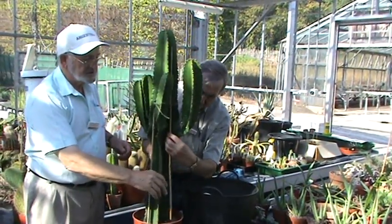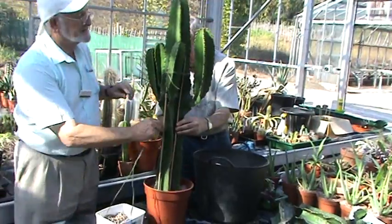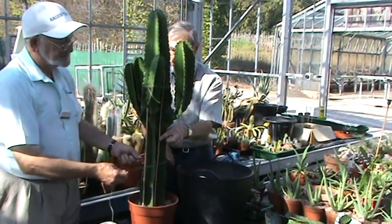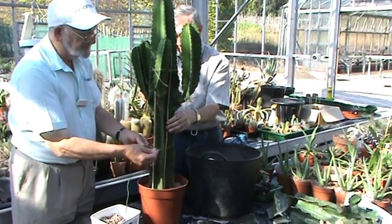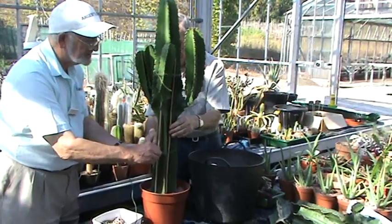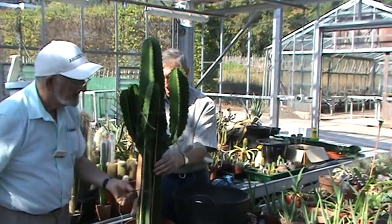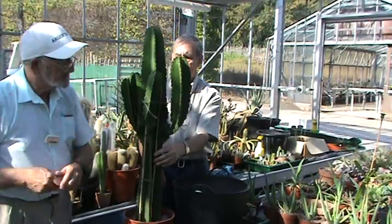I'm not going to use that string to hold the sticks because the sticks have gone down to the bottom of the pot, so I'm going to put fresh string around — just down the bottom to start with. The spines of the plant are quite useful for keeping the string in position. Put your finger on there for me Arthur — I'll just do a knot in there, that's perfectly okay to keep it together with the sticks.